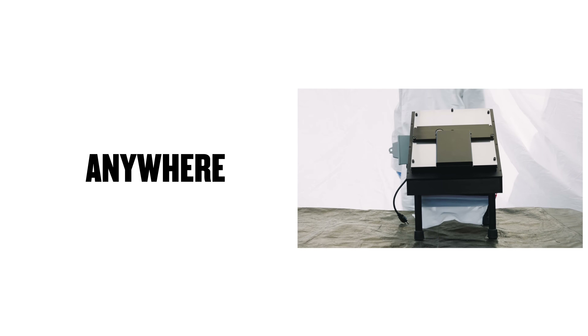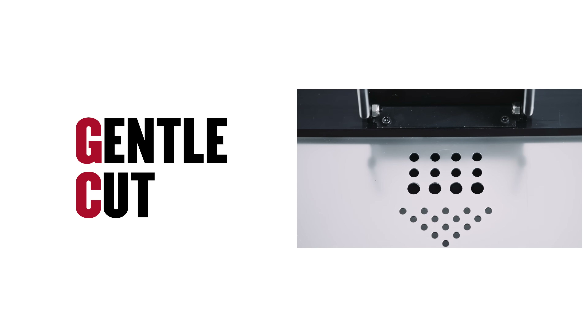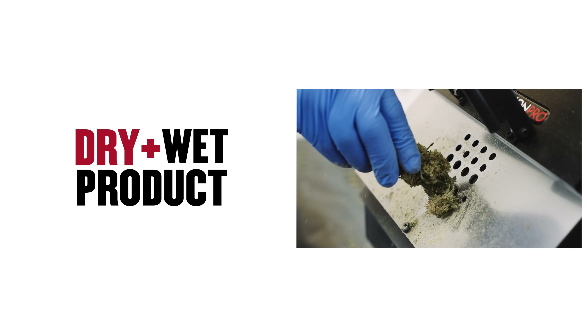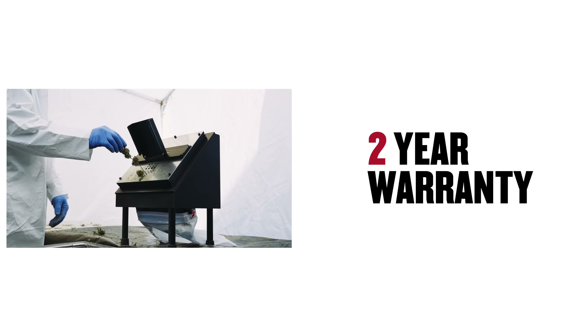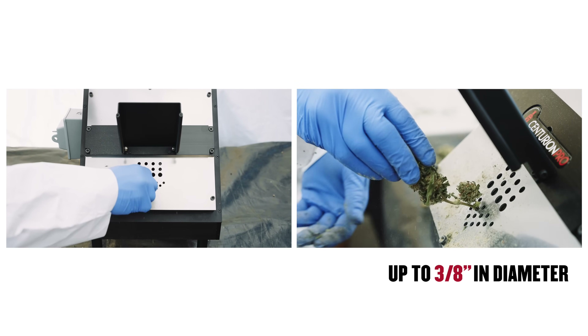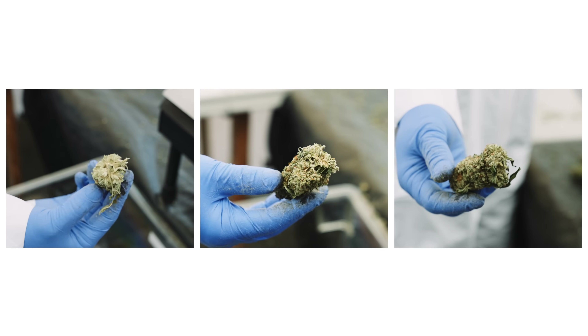GC stands for gentle cut, and the GC buckers are the industry's first and only bucking machines designed specifically for use on dry product. Backed by a two-year warranty, the GCM accepts stem sizes up to three-eighths of an inch in diameter, and the unique cutting action acts like scissors, thereby preserving the pristine look of your flower.